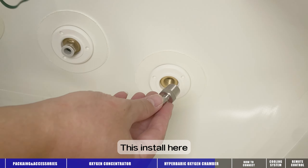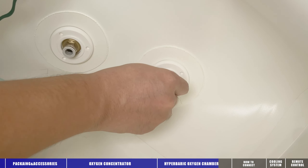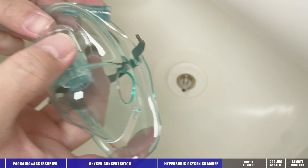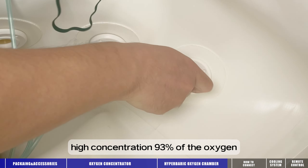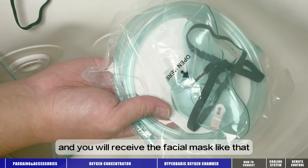This tool is installed here. And we can connect the facial mask here, and we can inhale high concentration — 93 percent — oxygen. You will receive the facial mask like this.